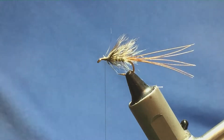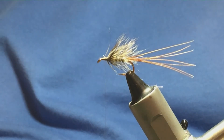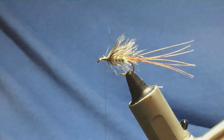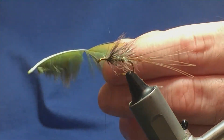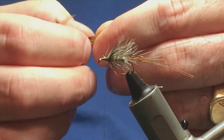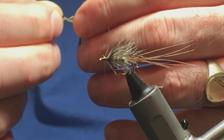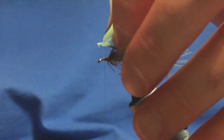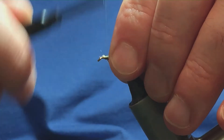The next hackle on the fly is a French partridge hackle that's dyed a light green — what they call an insect green colour. Just going to come in and take away all the rubbish from the bottom. Come in and stroke back the fibres to reveal the tip. I'm just going to come in and trim away the tip, just leaving myself a tag to tie in. Tie this up to the hook, come in with a turn to hold, nice tight turns now, securing in this hackle.